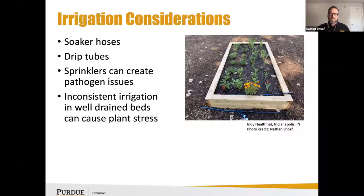Some irrigation considerations: would you like to use soaker hoses or drip tubes? In my experience, a lot of sprinklers can create pathogen issues, depending on how often they're used or if there are any dormant pathogens in the native soil.